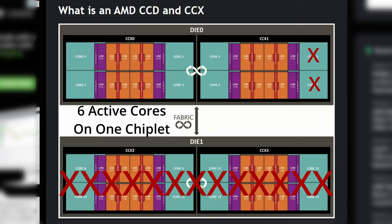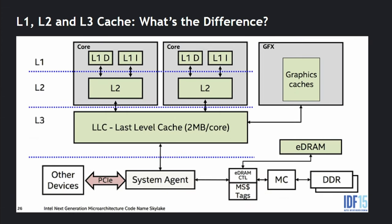The star of the show when talking about X3D technology is really the cache. Cache comes in three flavors. Level one is very close to the core — measured in small amounts like one megabyte, but very fast. L2 cache is a little further away and not quite as fast, but holds a little more information. Then there's L3 cache, which is once more removed from the core but still inside the CPU, and this is what feeds information onto the L1 and L2 cache.